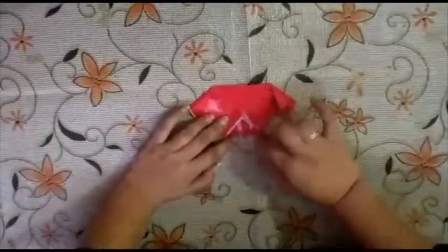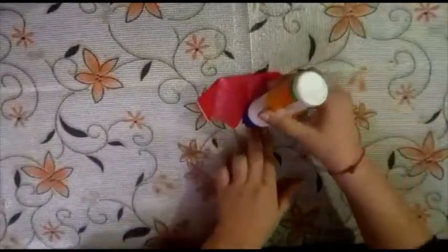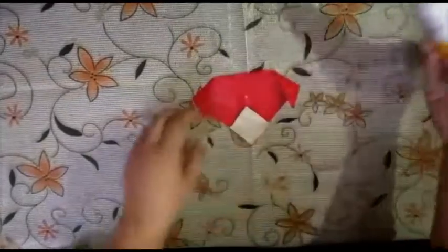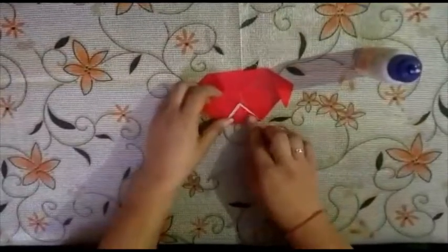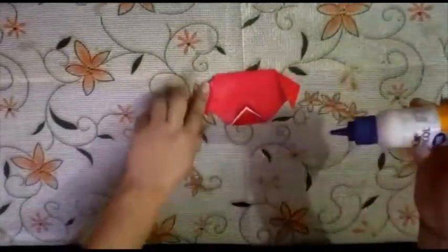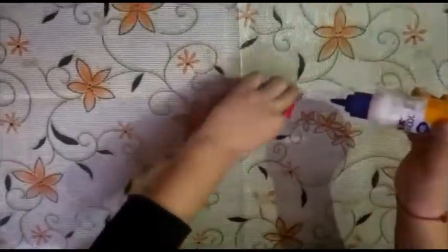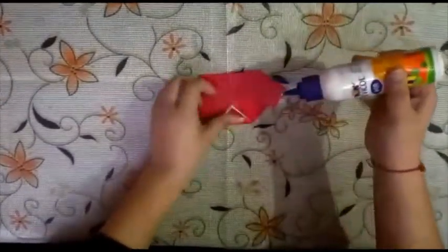Now you can also stick it with Fevicol. Now make eyes and nose.